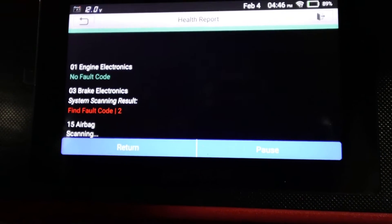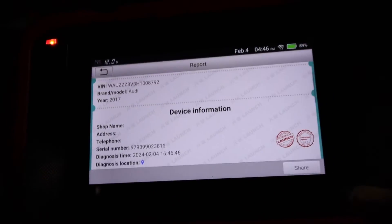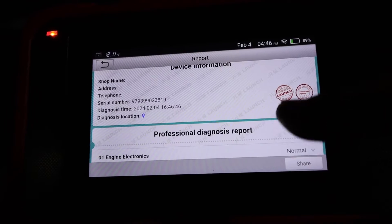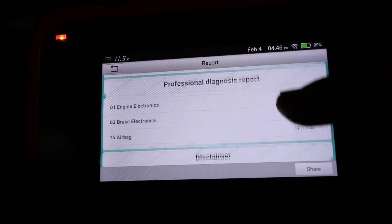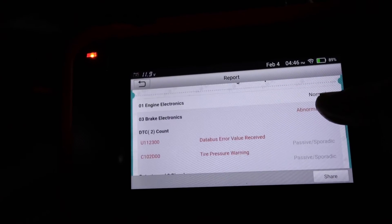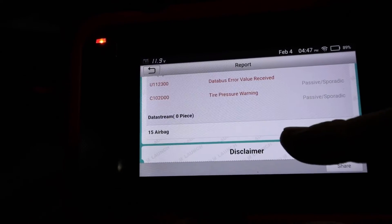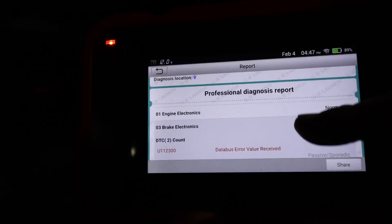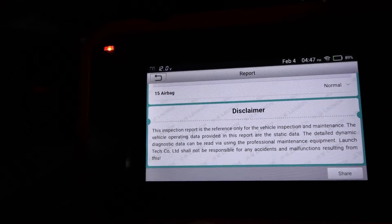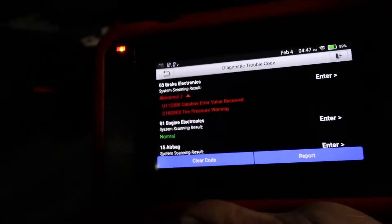It generates the health report. There's an issue with the brake electronics — the report is ready to share straight away. You've got all the details with timestamp. So: brake — two abnormal faults, data pass error and tire pressure warning. Airbag — normal. Engine electronics — normal. That's the quick scan done.